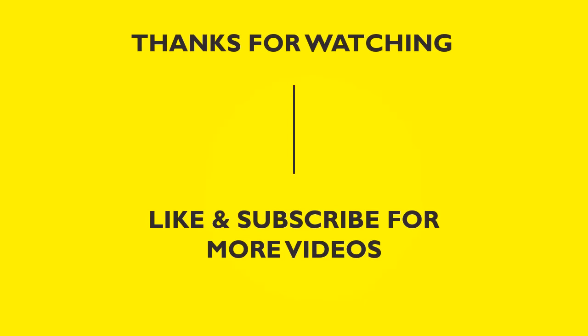Thanks for watching this video. Don't forget to like and subscribe to our channel for more videos like this. If you have any further questions, feel free to drop us a comment below and we will get back to you as soon as we can.